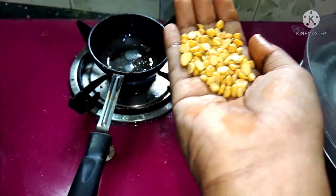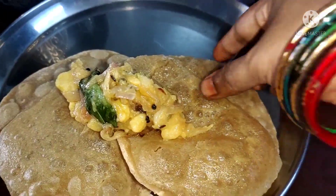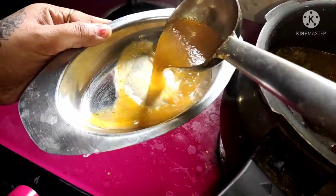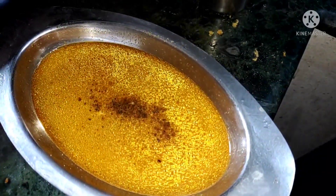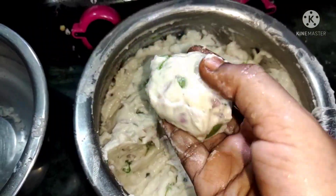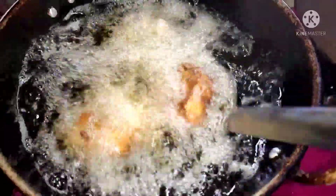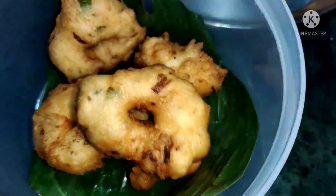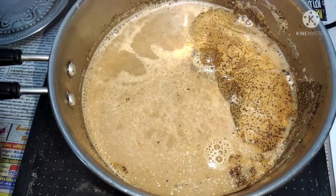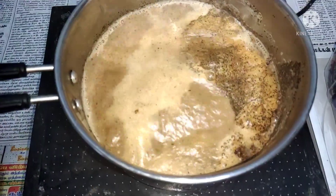Welcome to Dr. Vaidegi's Vlogs. How are you doing? I'm going to do a video on Sunday's breakfast.